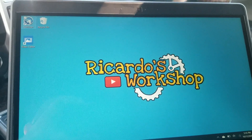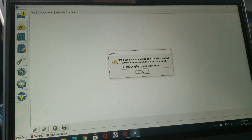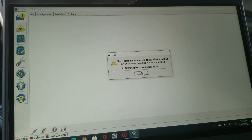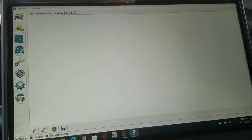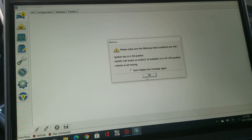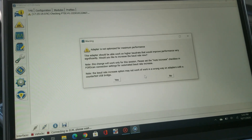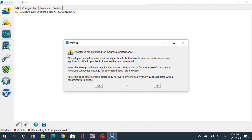We're going to open FORScan now. Read the warning signs here. It wants to make sure we have the ignition on, which it is. The HS/MS setting doesn't matter anymore — just hit okay. So this is different: it says we can optimize performance with a higher baud rate, which is interesting. Let's hit yes and actually optimize.